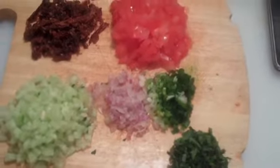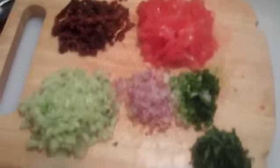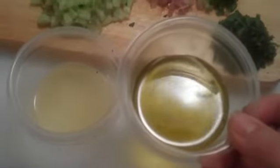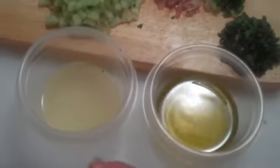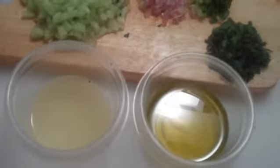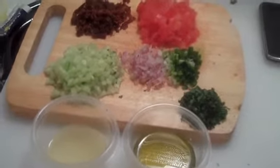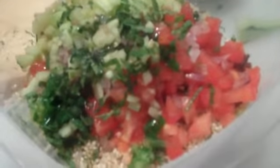All of this is going to go into the sprouted quinoa. For a dressing, we'll use about four tablespoons of olive oil and about the same of lemon juice. I'm going to go ahead and throw this all in together and mix it.